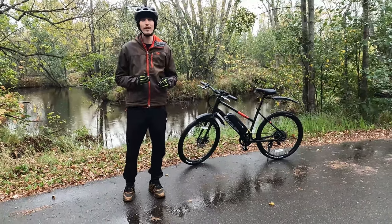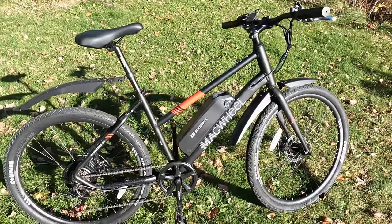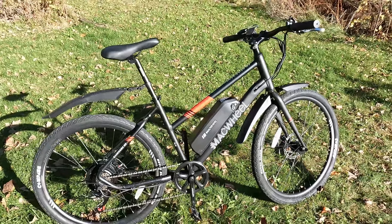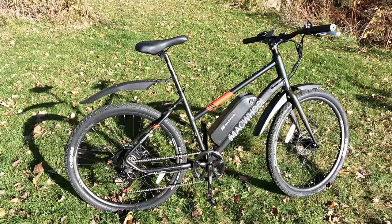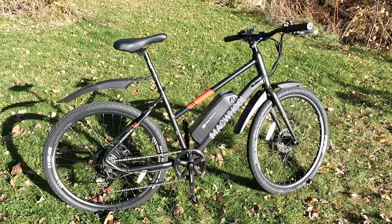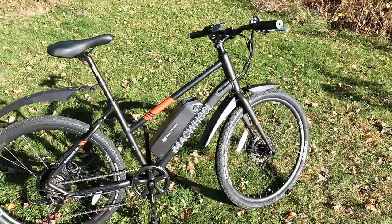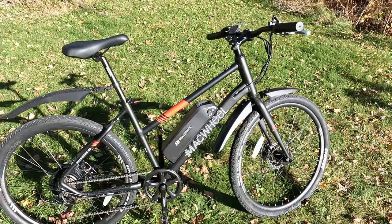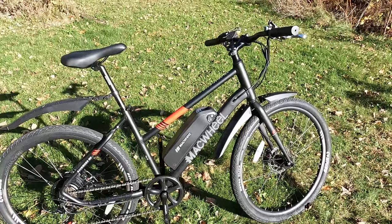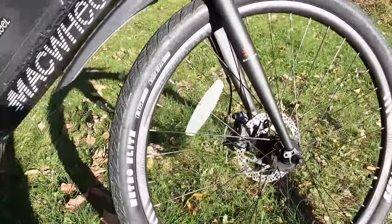With that, let's get into the walk around. Here it is, the Mack Wheel Mack Mission 100. Keep in mind that this is currently priced at $726.99 — it is by far the most affordable electric bike that I have reviewed. Let's start up front with these wheels.